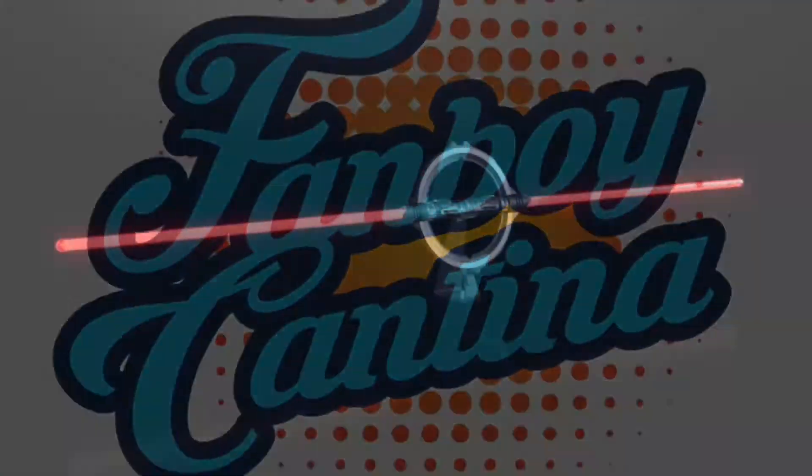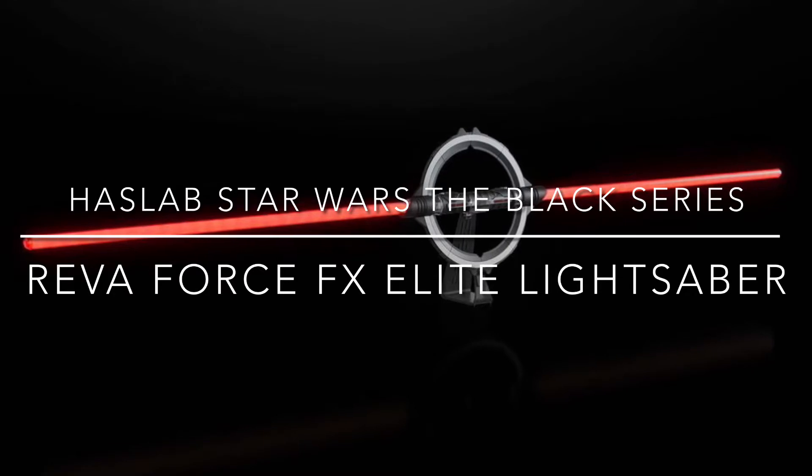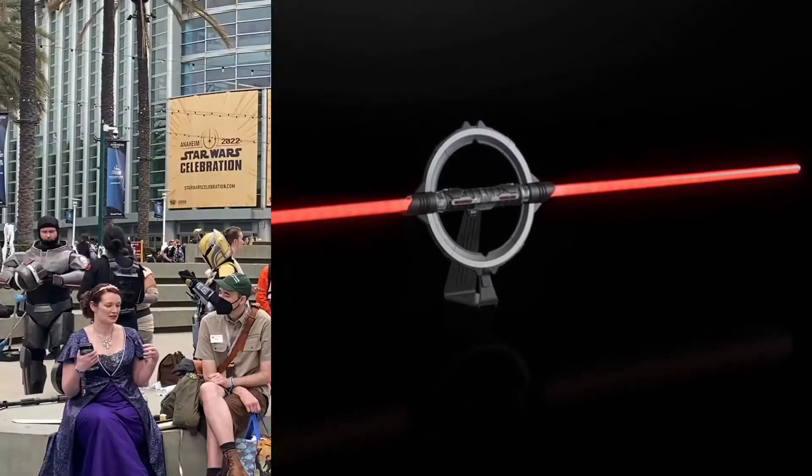Welcome back to the Fanboy Cantina. In this video we are talking about the HasLab Star Wars Reva Force FX Elite Lightsaber.